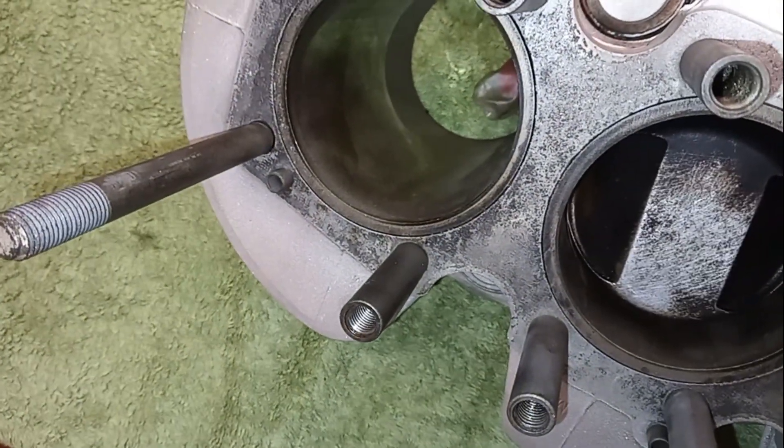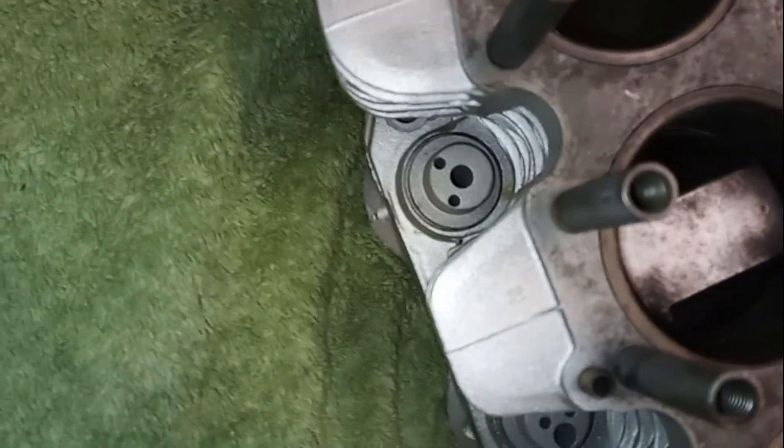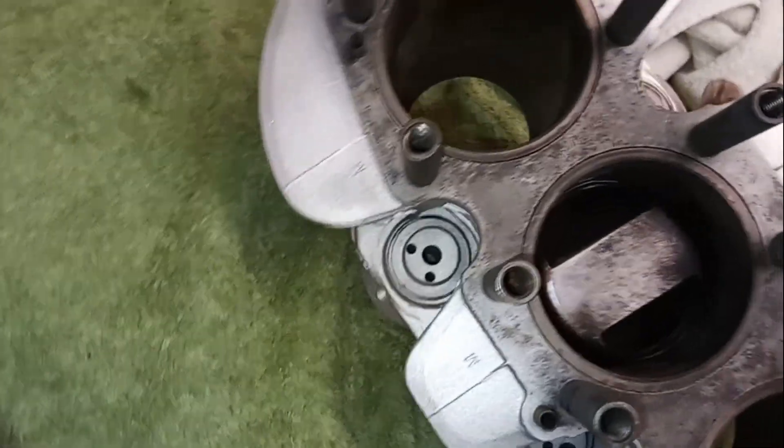It feels fairly smooth, that piston, but there is a little bit of play — maybe a bit too much. I'm not sure, it could just need a hone, but there might be just a bit too much play there in the piston. I need a proper feeler gauge to check that.